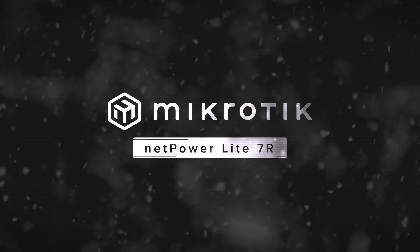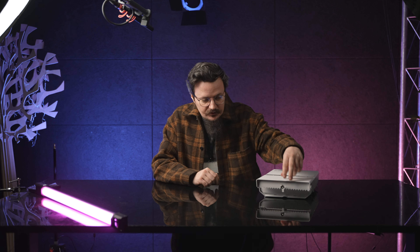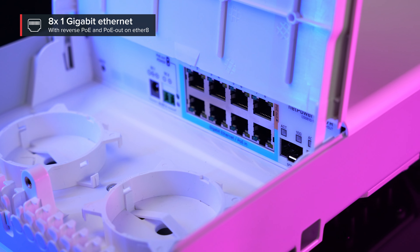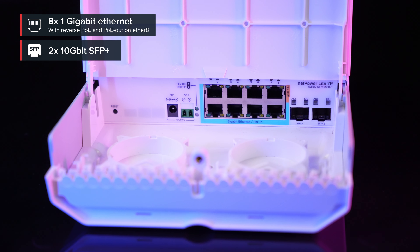Hi, Viktor from Marketing back once again, and today I want to remind you about one of the coolest MikroTik devices ever. So if you are an internet service provider who cares about saving time and money, you are going to love the NetPower Lite 7R. It is an outdoor switch with 8 reverse PoE gigabit internet ports and 2 10-gigabit SFP+ ports for fiber connectivity.